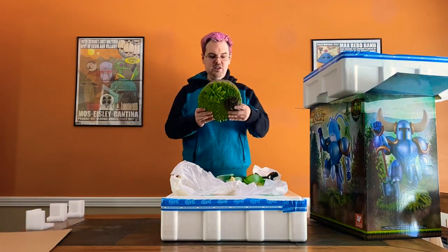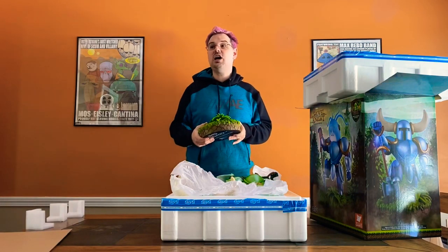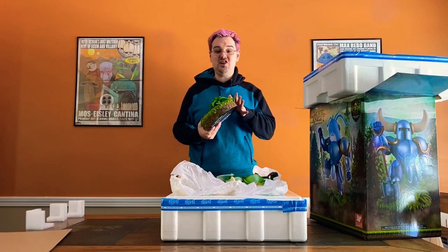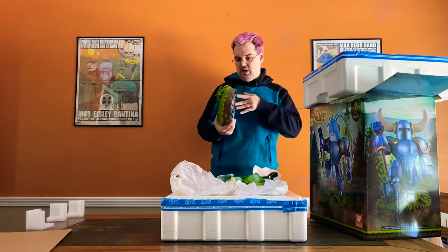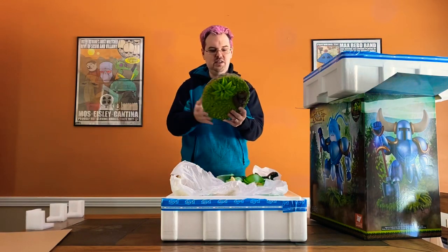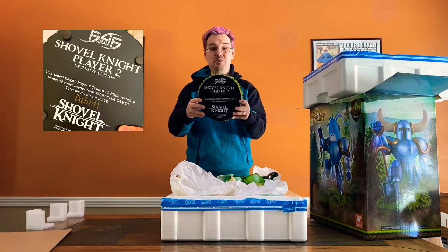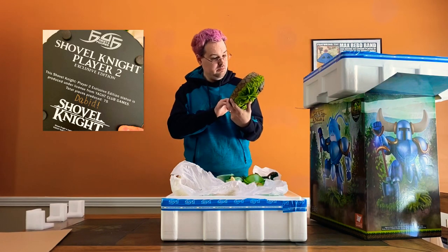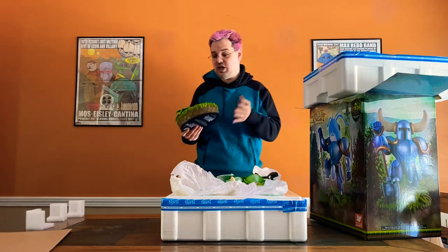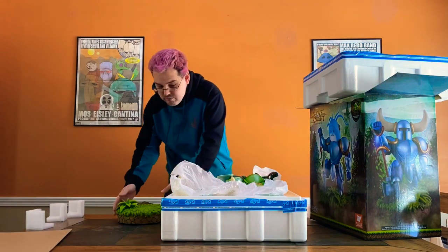First up, pulling out the base — it has got a lovely plant here on it, some nice foliage. I remember the first time I saw this base was at New York Comic Con 2017. I didn't know who Shovel Knight was, but it was one of the first things I saw in the glass showcase at the First 4 Figures booth. Here's the base with some plants on it, and on the bottom it reads: Shovel Knight Player 2 Exclusive Edition. The edition size is 75 — holy shit! There are only 75 of these Player 2 Shovel Knights out there, so that is pretty cool. This is a really low-run production.